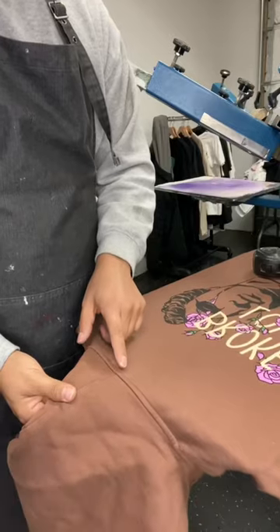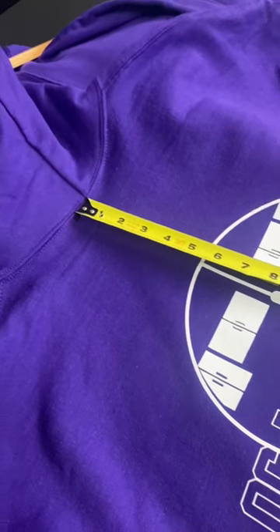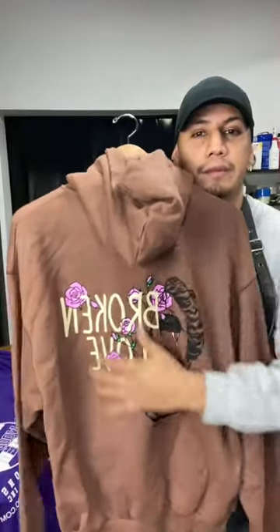Let's talk about logo placement on the back of a hoodie. Whenever you're printing on the back of a hoodie, you want to start the design five inches from the collar, because you don't want the hood to cover the design — you want the design nice and free. Hopefully this tip helped. Make sure to follow to learn more, and God bless.